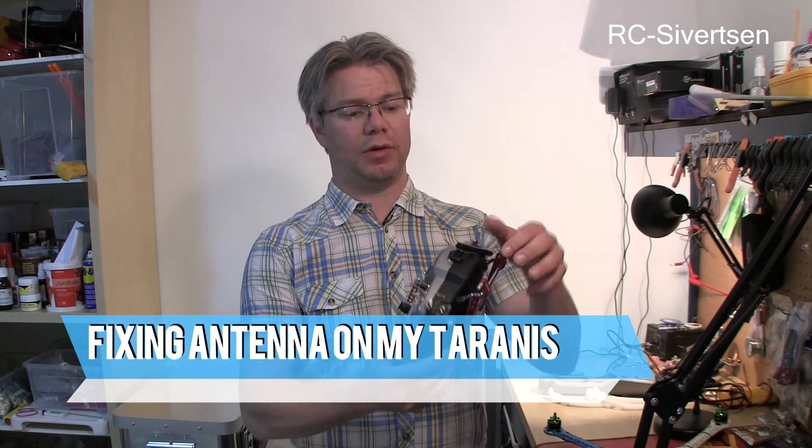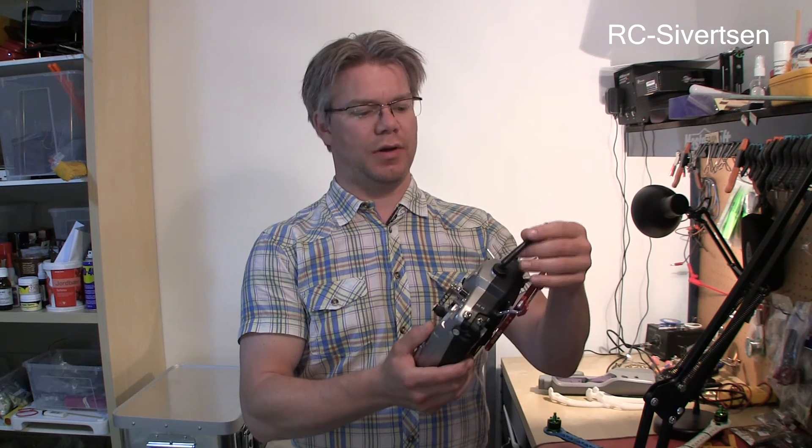Hi everyone and welcome to the video. I broke the antenna on my Tyrannus the other day, so I want to fix it. Let's take a look and see how I can fix it.